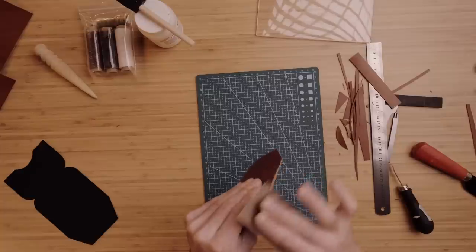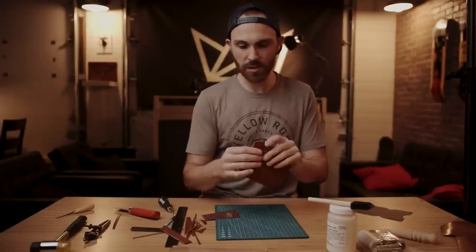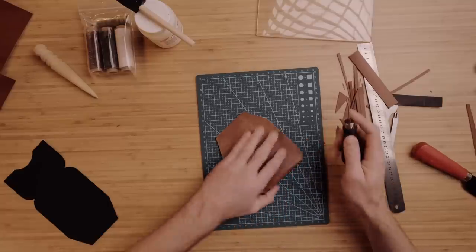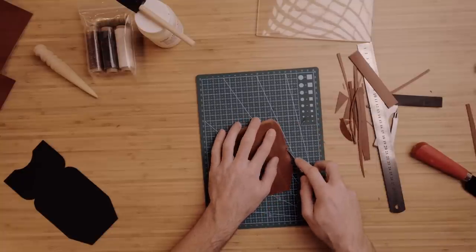Now I'm going to get some sandpaper and we're going to sand the edges so that they're nice and flush. So after they become nice and flush, these edges can be beveled. There was no beveler in this tool kit, but you can buy it separately, very cheap off Amazon. Any beveler will work — I've got a Crafttool one from Tandy Leather and we're just going to bevel the edges a little bit here. Just make them nice and round. Now we're going to mark the stitch line with the wing divider.